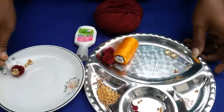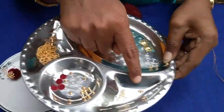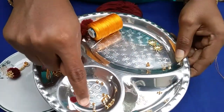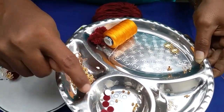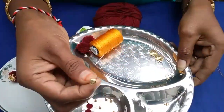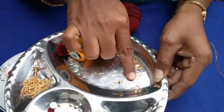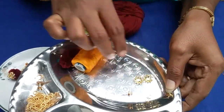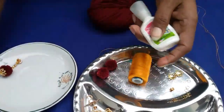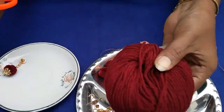I am going to show the materials. Small size beads, some decorative beads, some big size beads, stickers, gold chain, ear hook, jump rings, bead caps, thread, needle, glue, scissors, and wool.